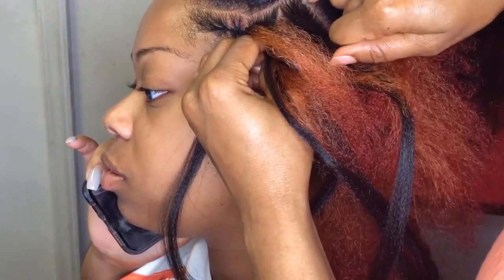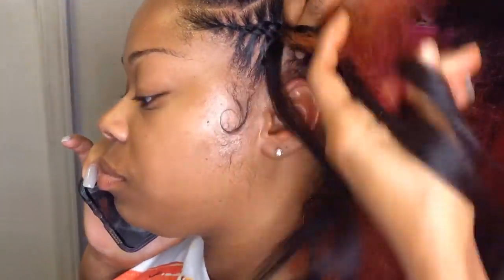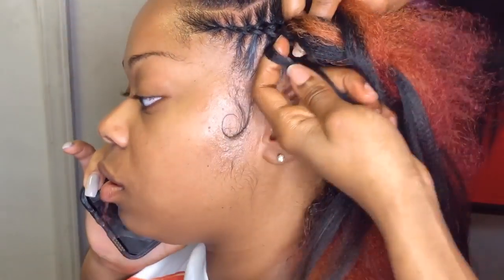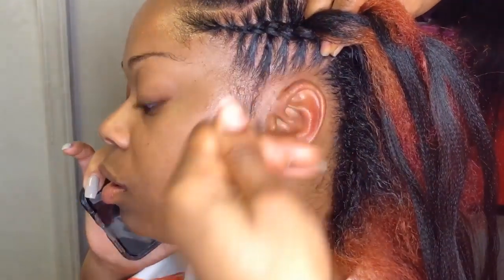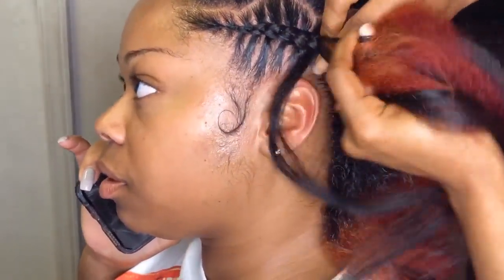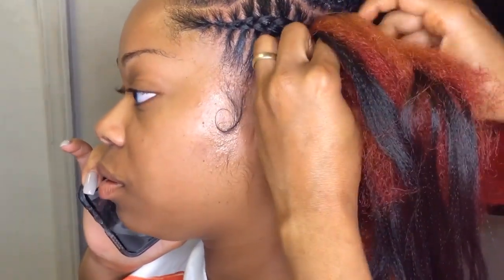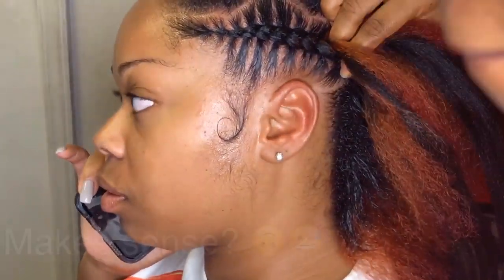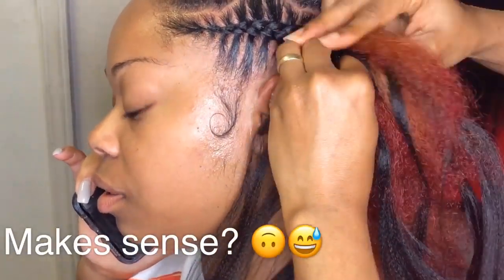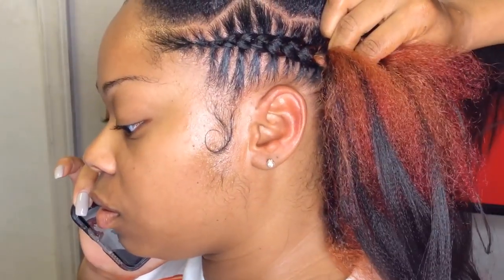I'm using my index finger to insert the hair as you can see. You're just going to keep braiding and stitching at the same time. For the stitching I'm using my pinky finger, and to attach the extension hair I'm using both index fingers — my right index finger to insert and slide the hair under the braids. If you have any questions please do not hesitate to leave them in the comment section below and I will be sure to answer each and every one.